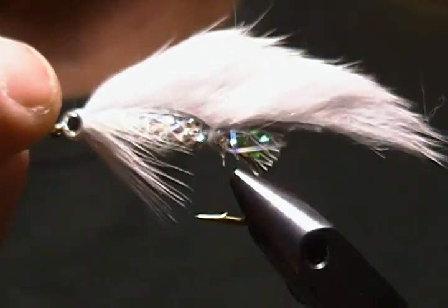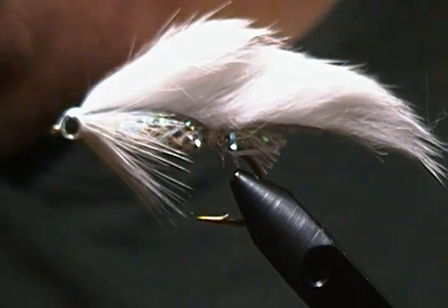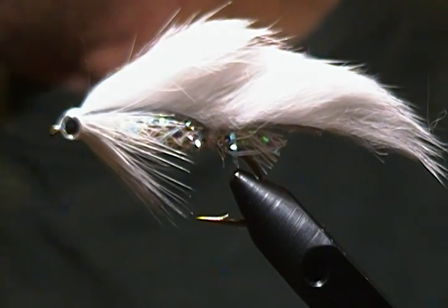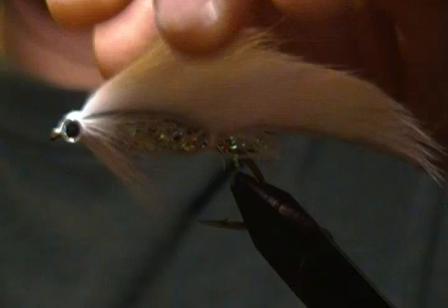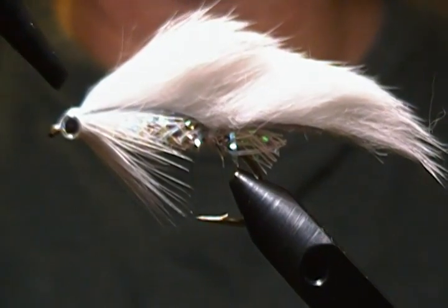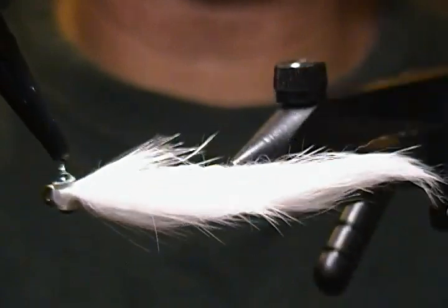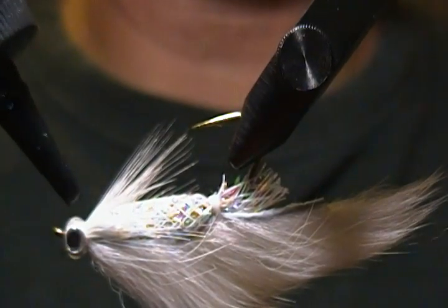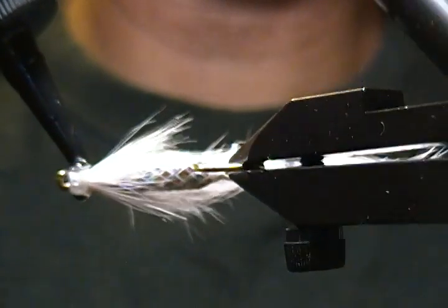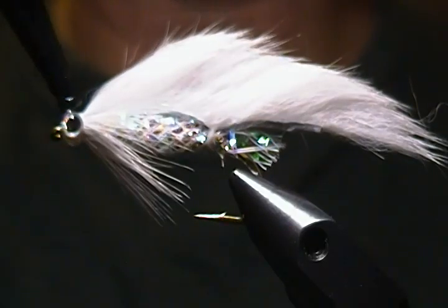That should be good and dry now. The next step is my UV resin — I'm using Solar Rez Thin. I'm going to put some right on top, in between the eyes on top of the head, a little drop like so. Then I'll come around right over the top of the eyes, some underneath, and right up over the eyes on the other side as well. Just make sure it gets down in the crease — that's where you want it. Watch out for any bubbles.